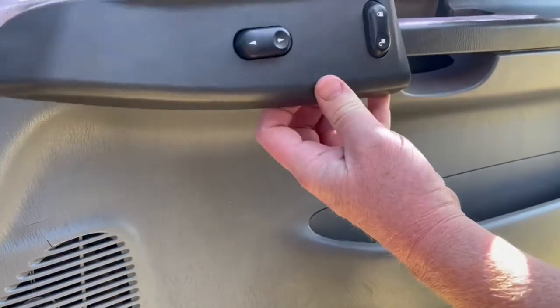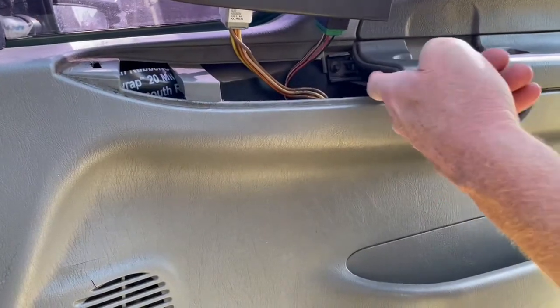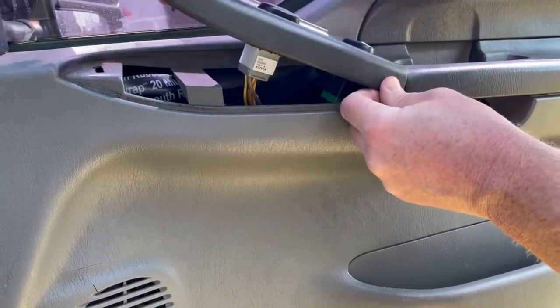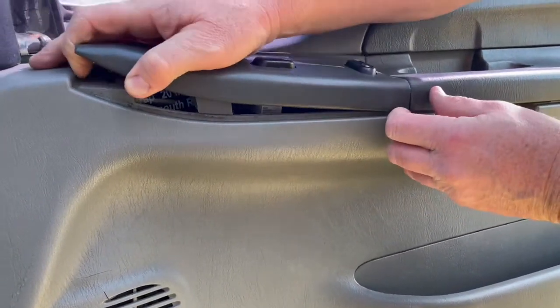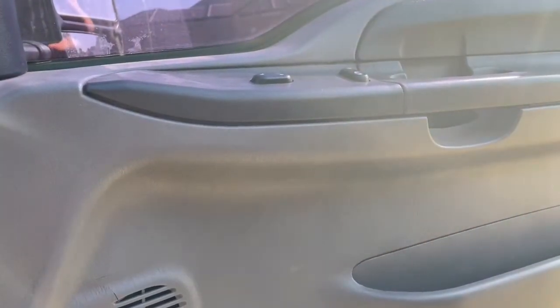To put it back in, do it in reverse order. Put the tab in first — it's going to go right up underneath here. Lock that down, and then just push down the front. It locks in place and you're done.